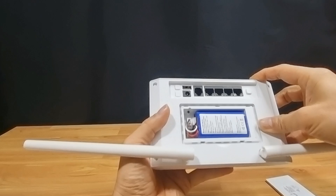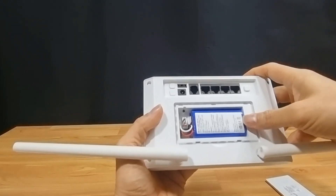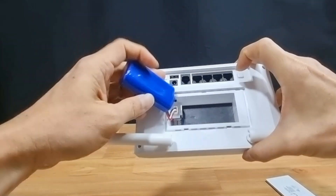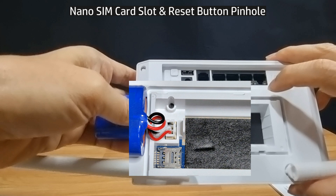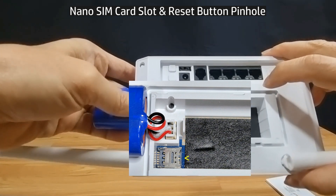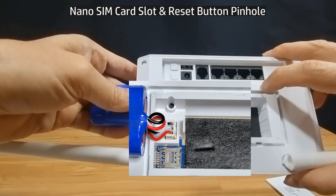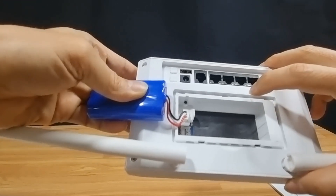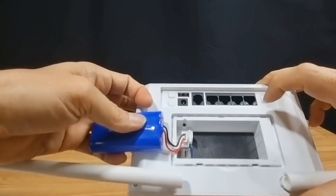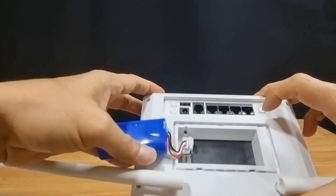Removing the battery cover, you will see the battery pack. Behind the battery pack you can see the SIM card slot as well as a reset button pin hole. We're going to show you how to install the SIM card.